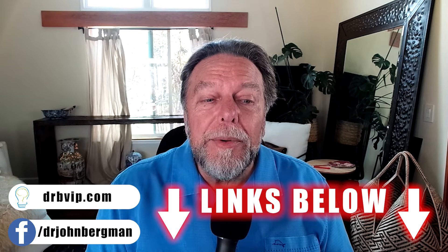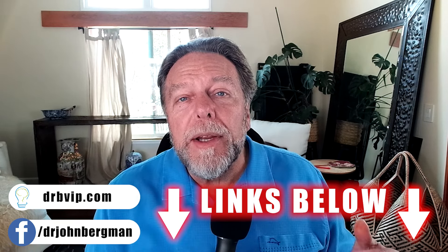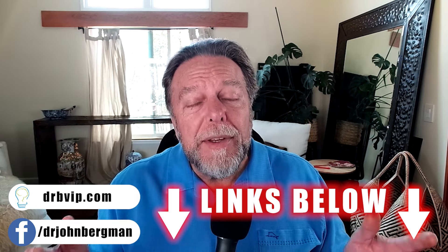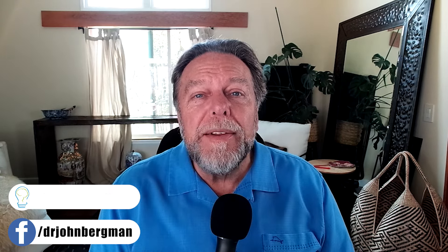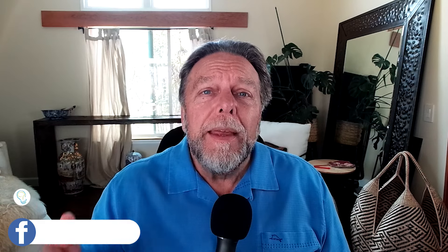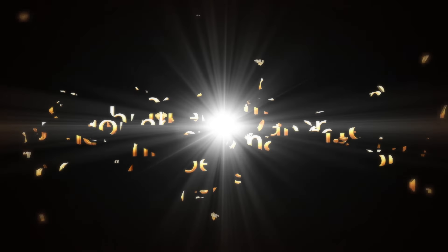Make sure you post your questions and we'll get to as many as we can. We divide questions into two sections — one for this platform and one for our free Dr. B VIP site. God bless you all. Stay healthy, my friends.